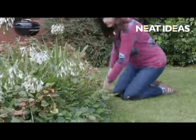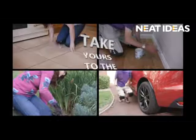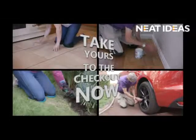So for a comfortable and cleaner gardening and DIY experience, take your Easy Knees to the checkout now.